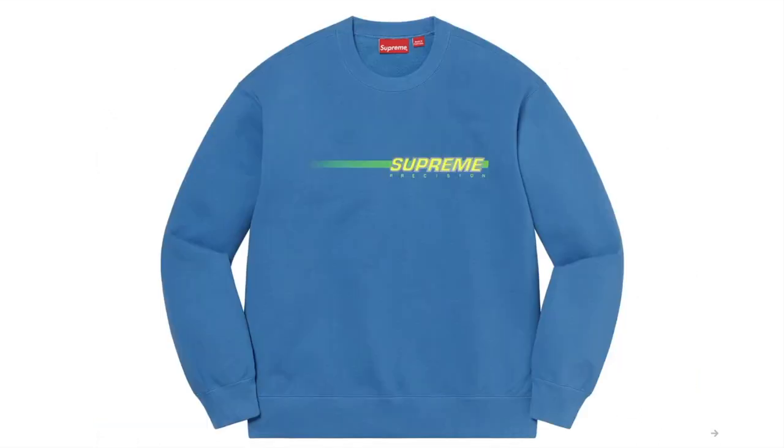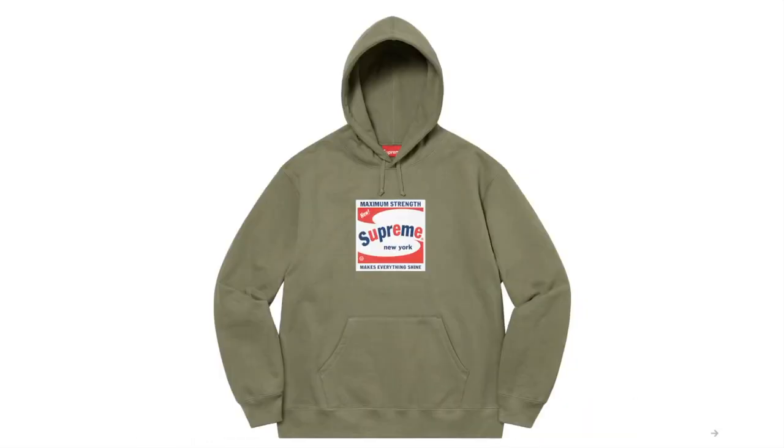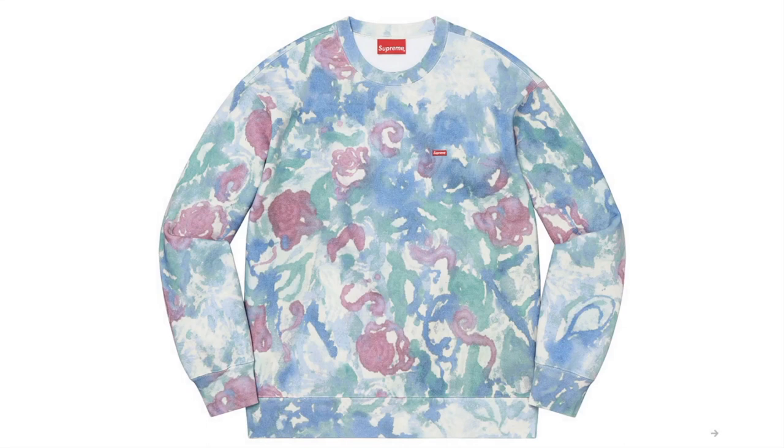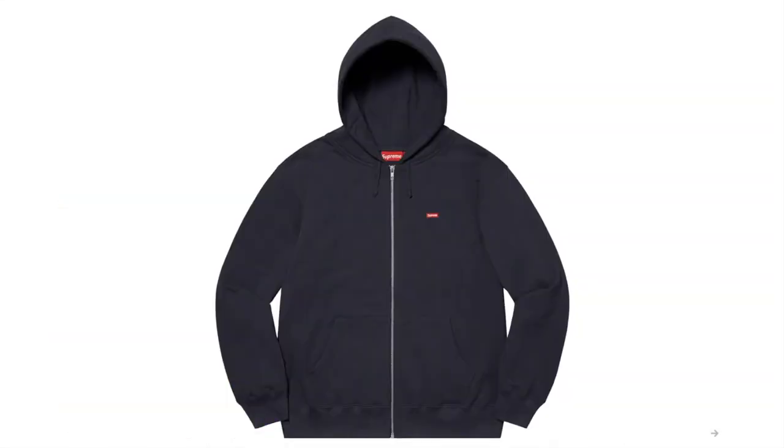And this one is the Precision Crewneck — cotton fleece with reflective flocking logo appliqué. And this is the Shine Hooded Sweatshirt — cotton fleece. Small Box Crewneck — cotton fleece. Small Box Zip-Up Hooded Sweatshirt — cotton fleece.